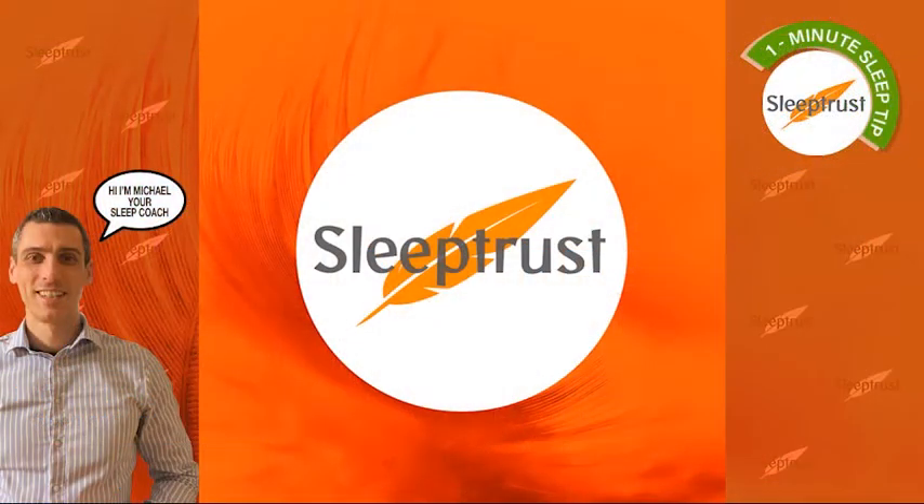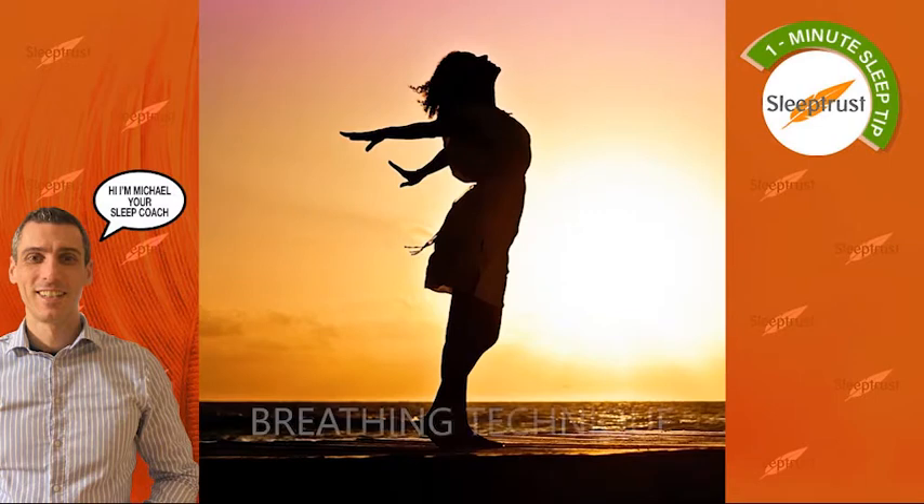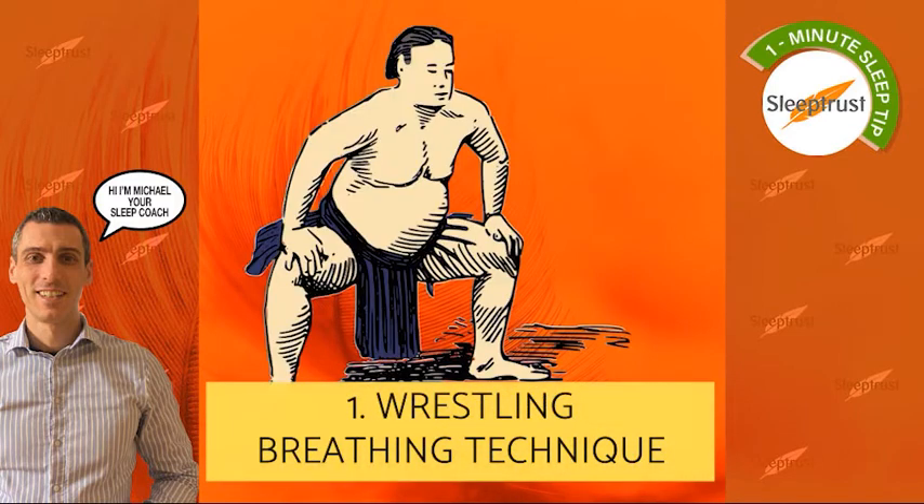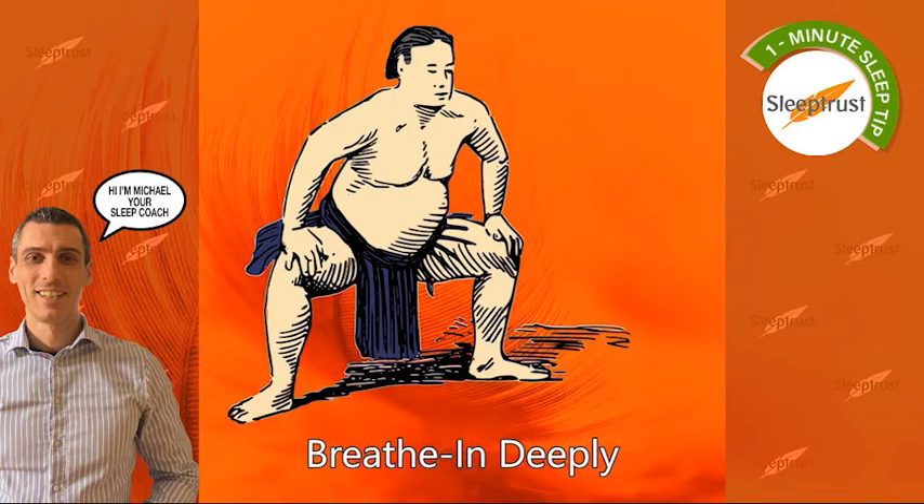If you want to raise your energy levels at daytime, using a breathing technique can be very effective. A simple technique to do so is the wrestler. Get into the wrestling pose, breathe in deeply and contract all of your muscles, breathing out slowly.